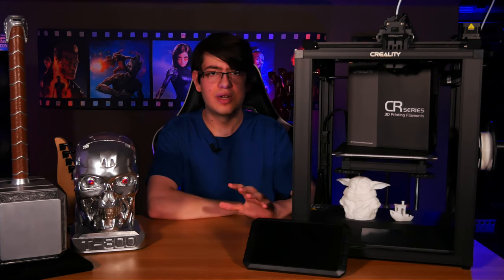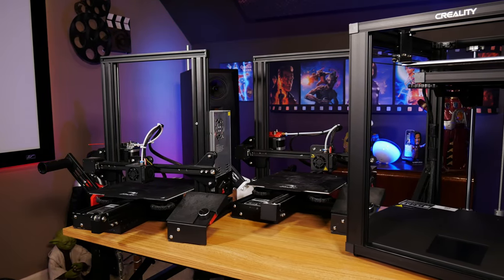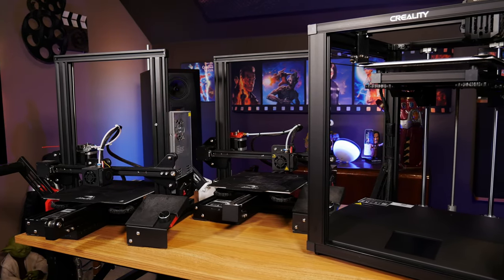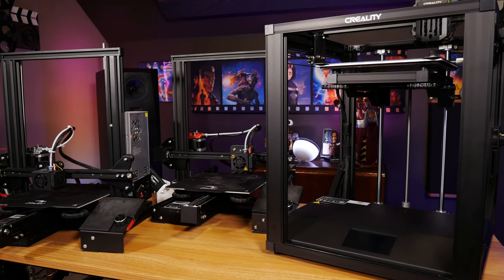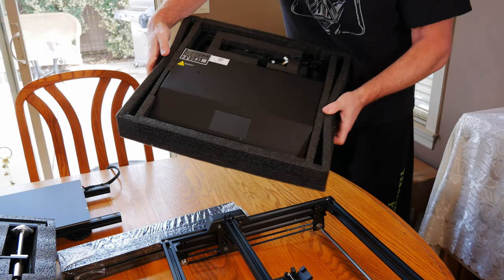I just want to make it clear that I'm basing everything I say in this review relative to my experience with the printers I've personally spent a huge amount of time with — the Ender 3 and Ender 3 Pro. I know there are a lot of other exciting options on the market right now and it's definitely worth doing as much research as you can into finding the right machine for your use case. But with all that out of the way, let's get into the actual assembly process, which was pretty straightforward.